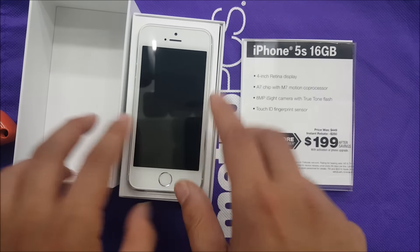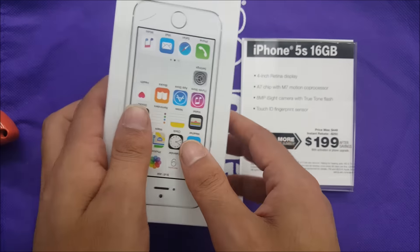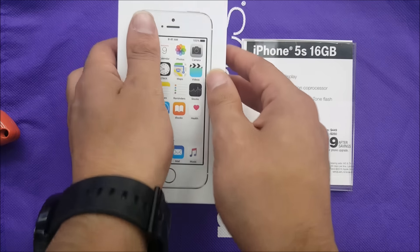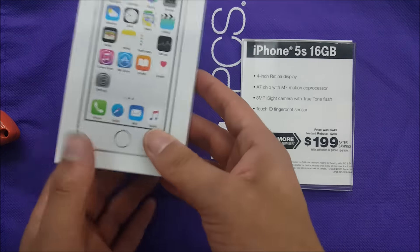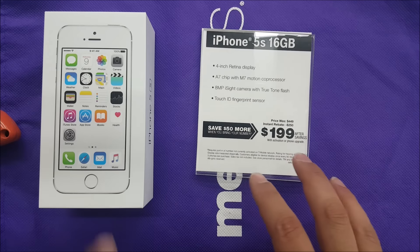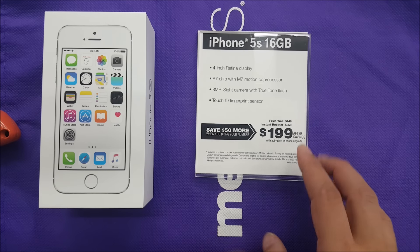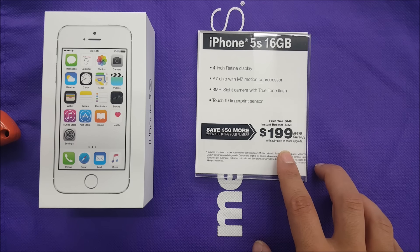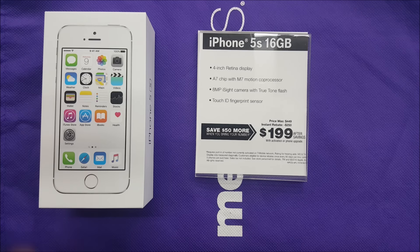For people who buy the phone, they're going to be getting headphones, but this is only a review unit so we're not going to have headphones with this one. The only thing I'm very excited about is it's a nice phone — a 2014 flagship — and the price right now is $199. In my opinion, it's a good price for an iPhone. If you enjoyed this video and found it helpful, please leave a thumbs up and subscribe for more. Thank you so much for watching — I'll see you in my next one.